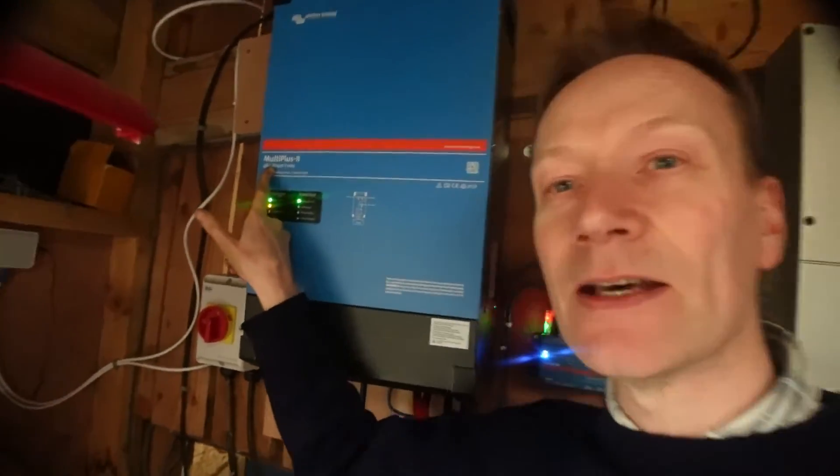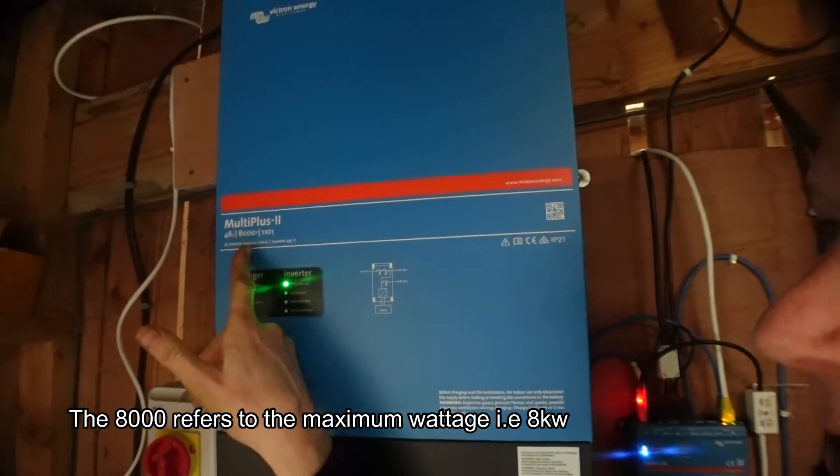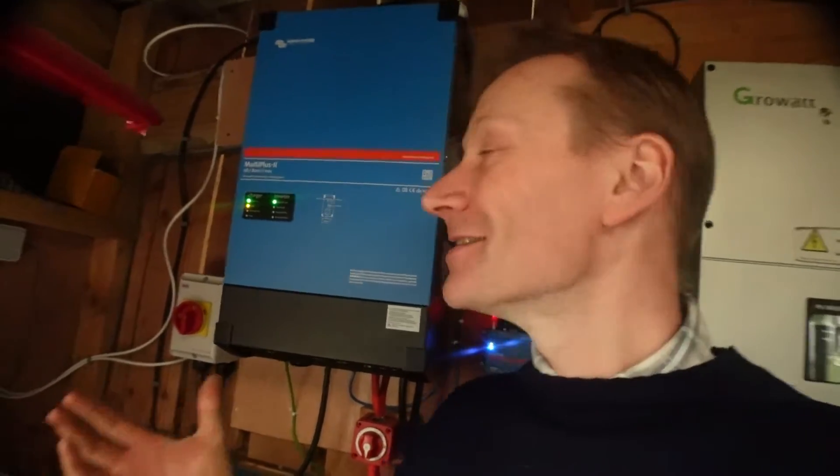I got the 48 volt 8,000VA 110 amp Multiplus 2. With hindsight I probably should have gone for the 5,000 — the 8,000 is probably overdoing it a bit — but it just gives a lot more power to the batteries if required, and also back into the house if I need it.